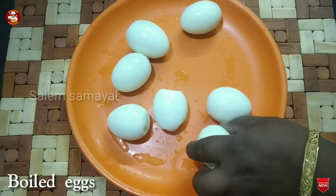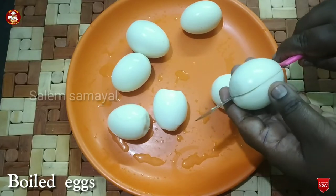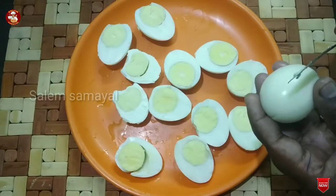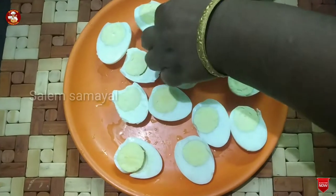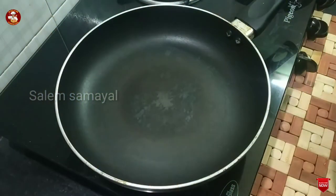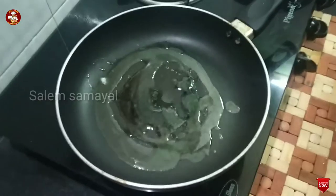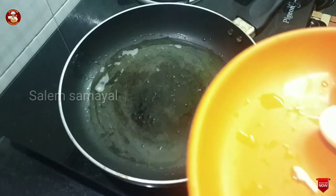Now we are going to cut the egg in the center. Now we are going to take a pan and put a little oil in it.